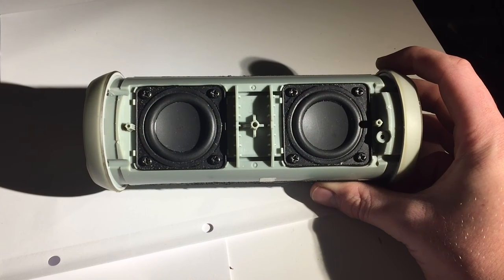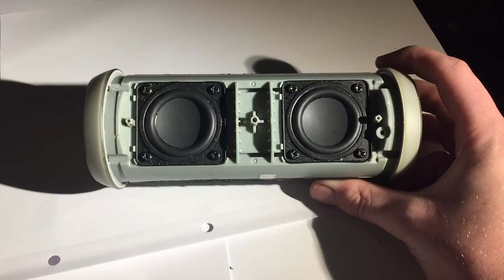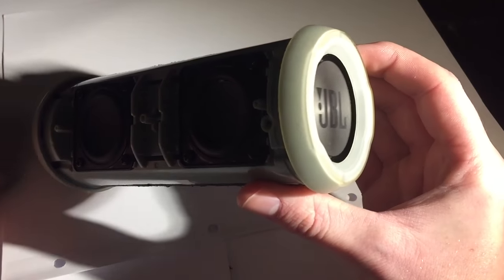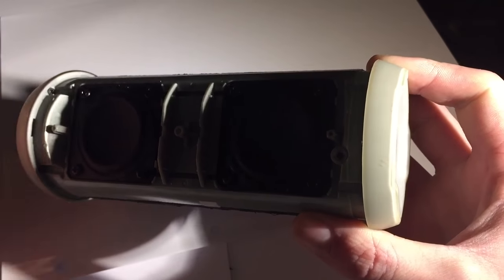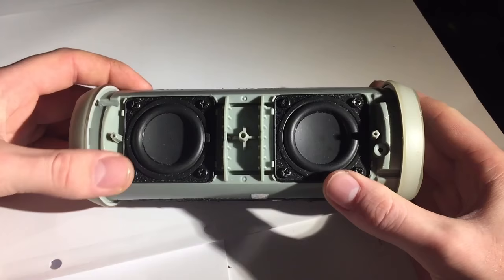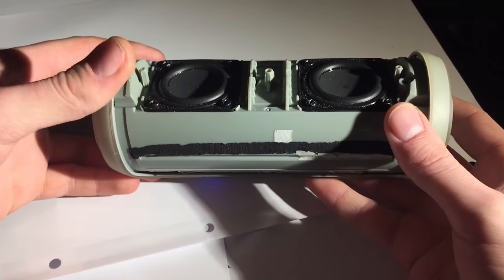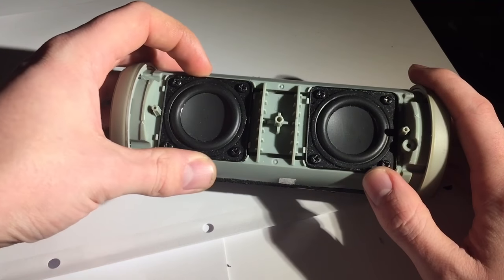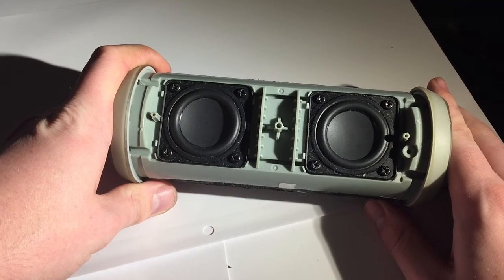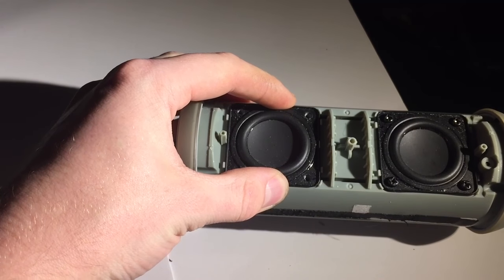That's what the Flip 3 sounds like with passive radiator technology working correctly. As you saw, the two speaker cones are moving, creating air pressure which in turn moves the passive radiators on the ends — and also shook the camera a little bit. In the next clip you'll see one speaker removed, and you'll hear the stark contrast between a brilliant sounding speaker and a really awful sounding one. I'll play it while holding the speaker in to keep the air pressure, then release it and take the speaker out so you can hear the difference.